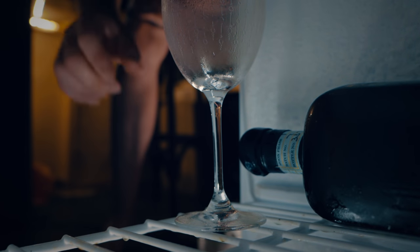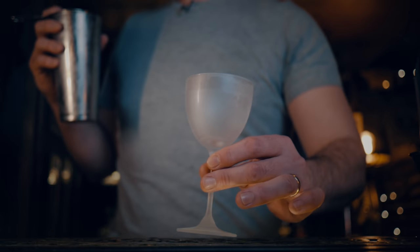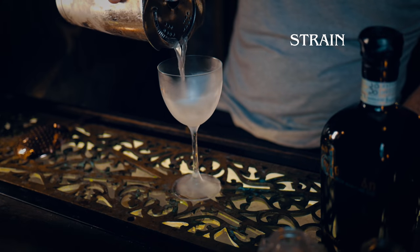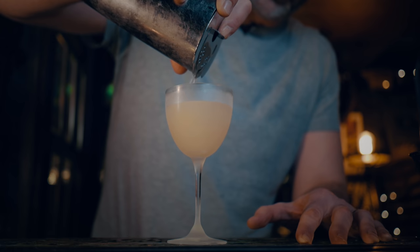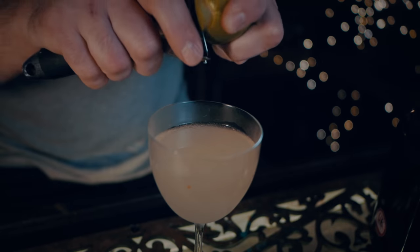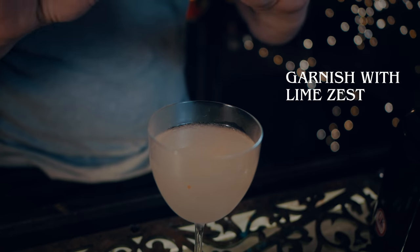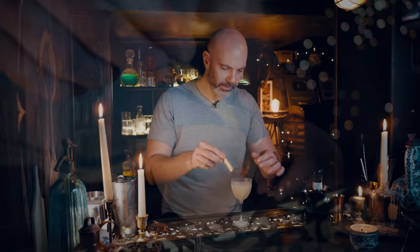Let's grab a chilled coupe — there weren't any coupes in the freezer so let's just use a Nik and Nora. Finish off with the zest of a lime, feel free to discard or leave it in, and that is The Business.